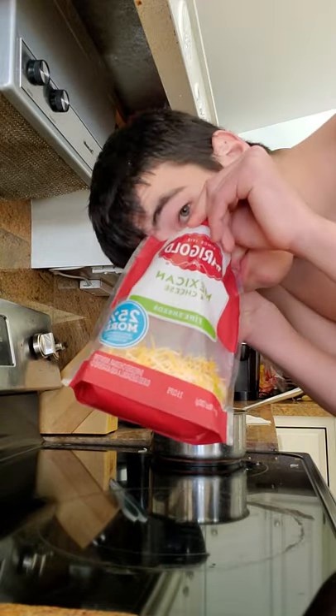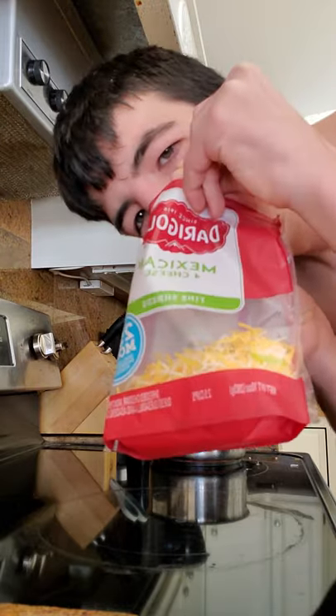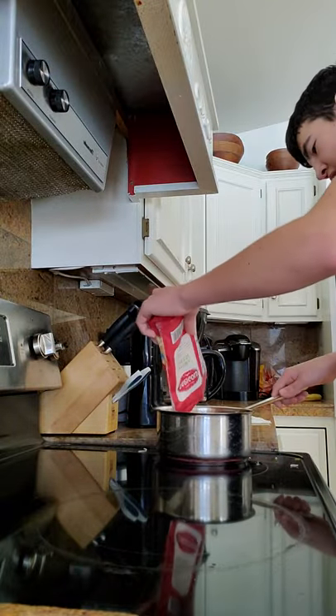It smells good. You want some? Here you go — smell. Smells good, doesn't it? There you go. Now, we add the cheese.